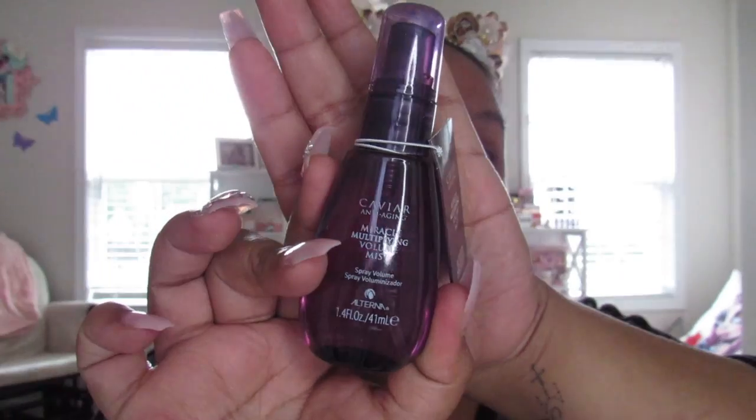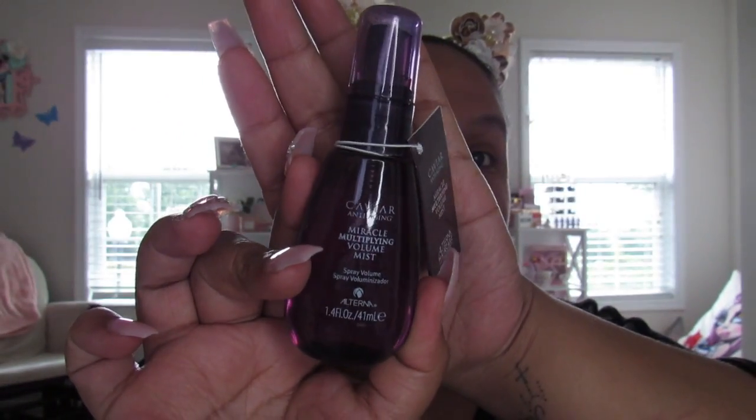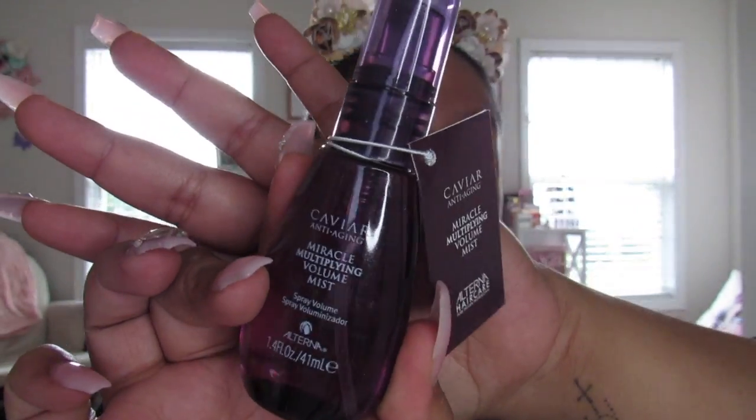The next thing I'm pulling out is a caviar anti-aging miracle multiplying volume mist. This is 1.4 fluid ounces, and this is what it looks like — it's a pretty decent size. I'm actually really impressed about this one. This is something I'm looking forward to using because, well, the b*tch is getting old!